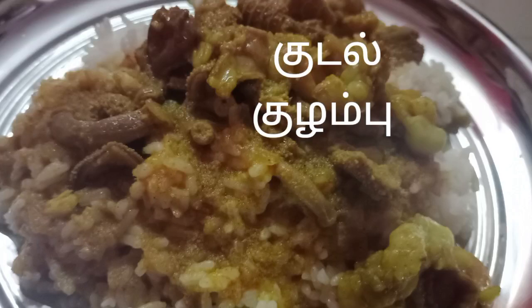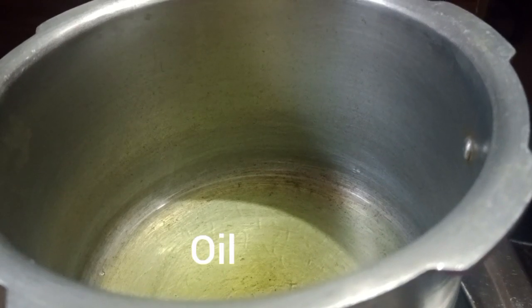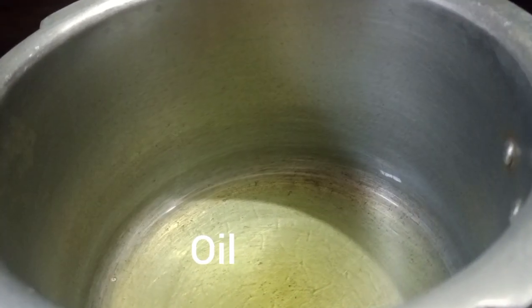Welcome back to Toothkudi Cooking. This recipe is Kodal Kulambu. How do you do this? 2 ingredients in the cooker.